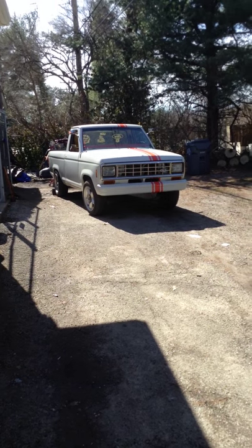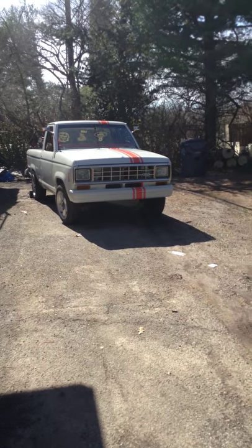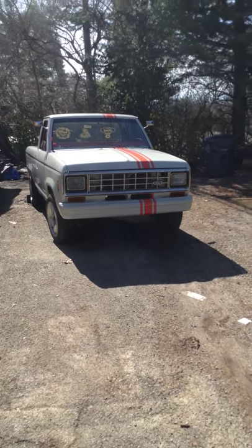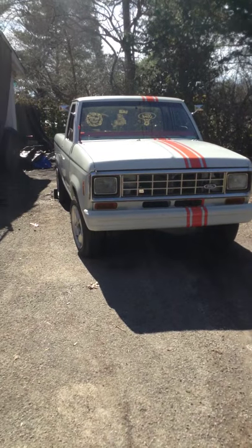It's March 15th of 2015. It's been a year and a month, basically, since I started this project. Y'all know what that project is. February 19th, I was just going to put a different rear end in it and throw a different motor in it and drive it. Well, it didn't turn out that way.